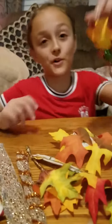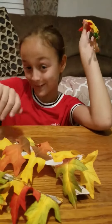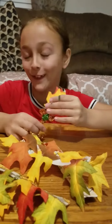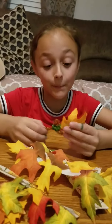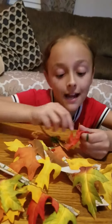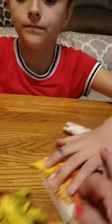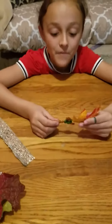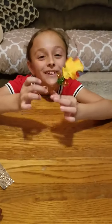Meemaw tried to jazz it up — there's a piece of pipe cleaner inside of two different laths. It's hard to see because it's hot glue. Then she took a pipe cleaner and made it look like a little leaf person. So cute.